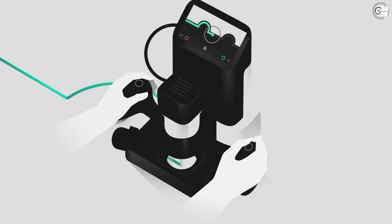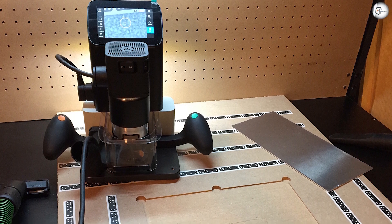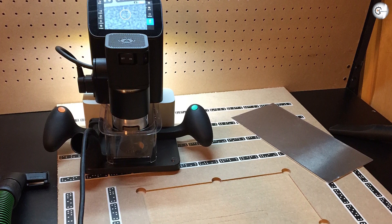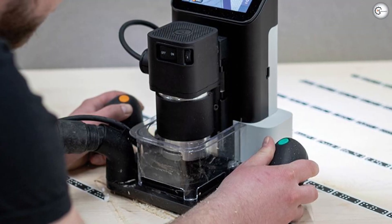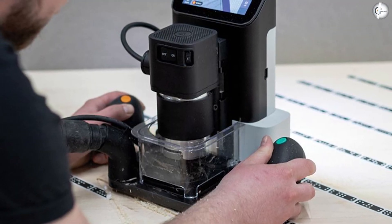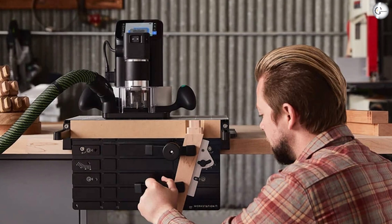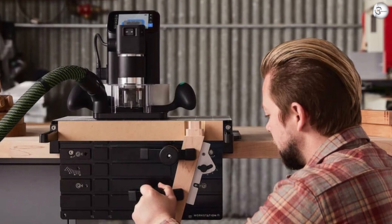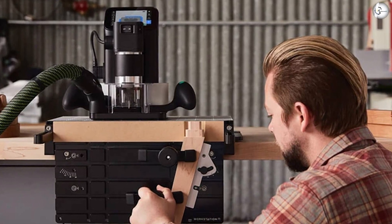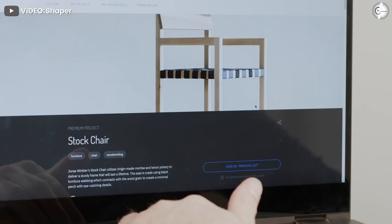Shaper Origin uses proprietary software developed by Shaper Tools, with the latest version being Inverness. You get a software license at no additional charge with the machine, including access to regular updates. You do not require an internet connection at all times, though it needs to connect to the internet for the initial setup after unboxing. The touchscreen display and software let you do all design work on the machine itself without needing a computer or separate design software.